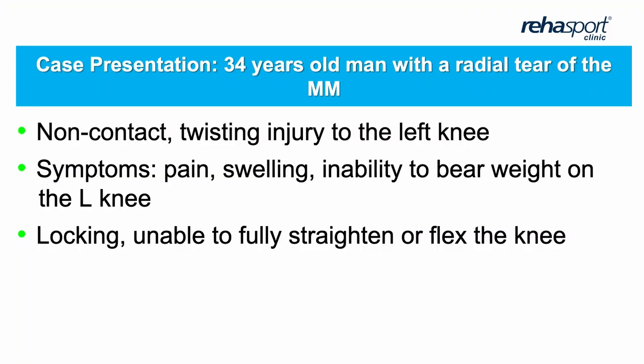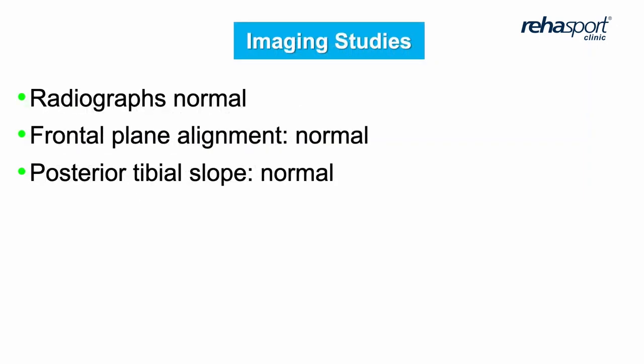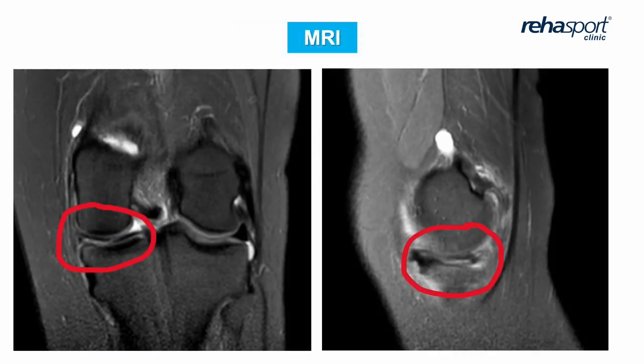The case: a 34-year-old man with a radial tear, combined type of tear of the medial meniscus, pain, swelling, inability to bear weight on the left knee. Examination: McMurray test positive. Radiograms normal, plane alignment normal, and tibial slope normal. We can see the tear of the medial meniscus — combined type: radial, horizontal, everything together.